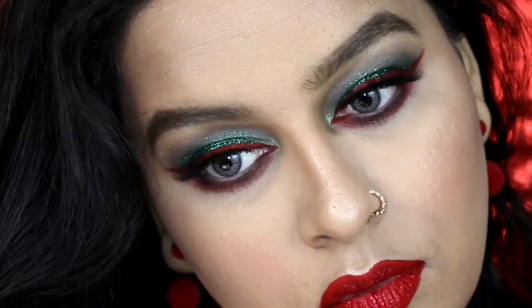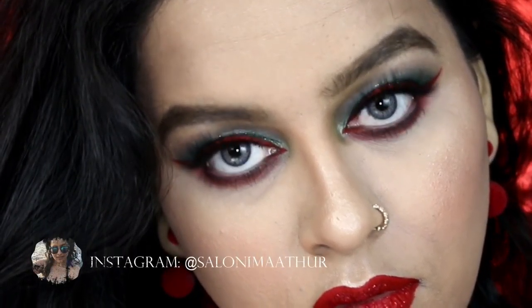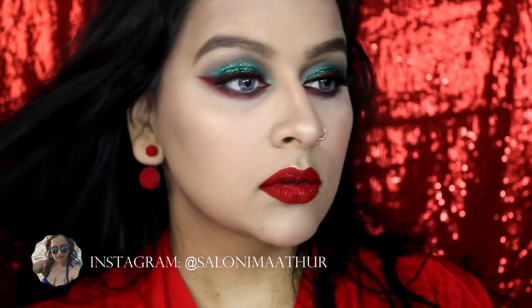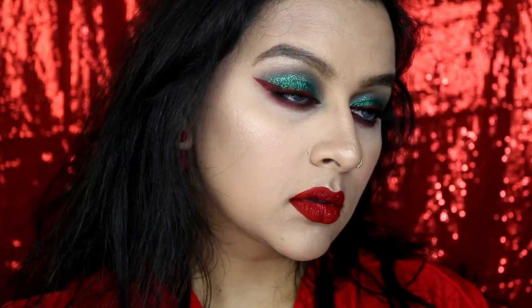Hey guys, Merry Christmas! I thought what would be a better way to gift you guys than to gift you with a Christmas makeup look tutorial. Here is a Christmas makeup look where I'm looking like a Christmas tree myself. If it is too over the top for you, you can of course tone it down — I personally can rock it anywhere, so if you wanna see how I got this look, please keep on watching.